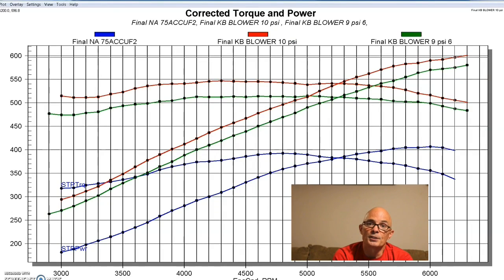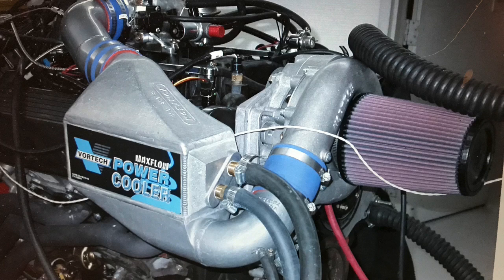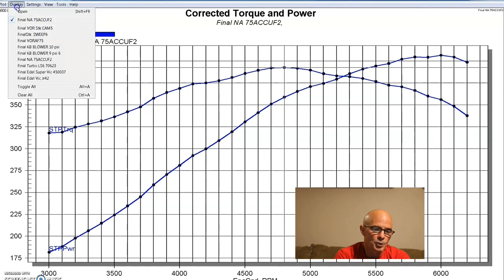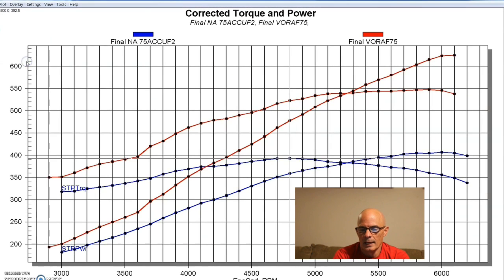Now let's look at what happened when we installed the Vortex supercharger on our 4.6. After running the Kenny Bell, Vortex sent us a supercharger with their air-to-water aftercooler. The Kenny Bell on the previous test also had an air-to-water intercooler. On both cases we ran dyno water at about 80 degrees. We didn't run a lot of boost — last time we were running about 10 pounds. Here's our naturally aspirated 4.6 liter 2-valve making 400 horsepower and 393 foot-pounds, and here's what happened when we installed the Vortex — I think an SI trim.